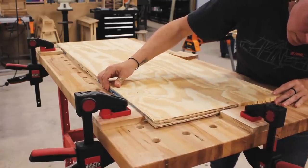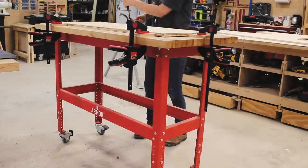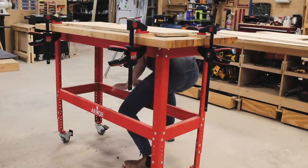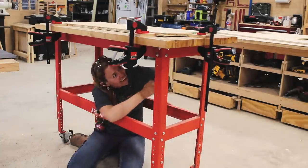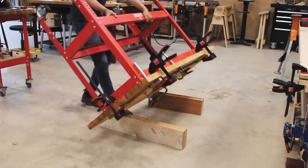Since the top of the workbench conveniently has a hole pattern already laid out, I came up with a few jigs to place my shelf piece on the top so that I could go to the underside and transfer the hole location with a pencil. However, instead of drilling upwards because this is going to be a lot of holes,